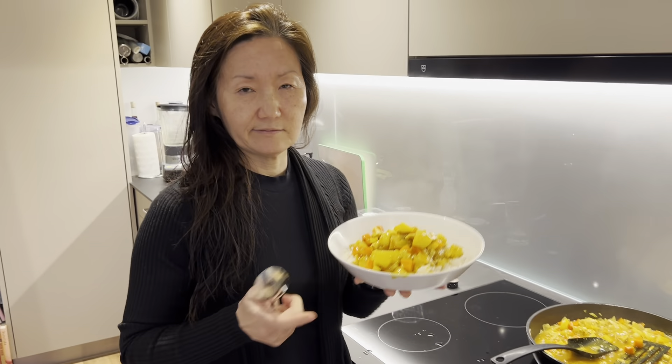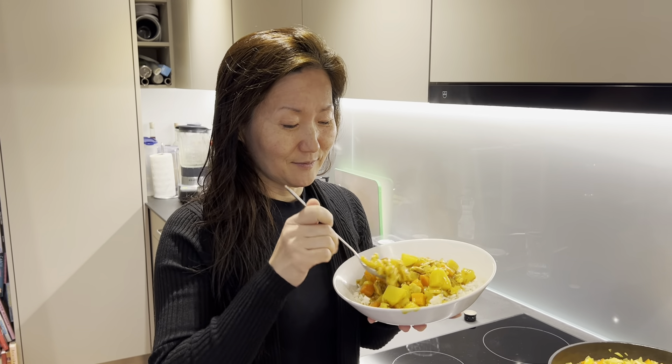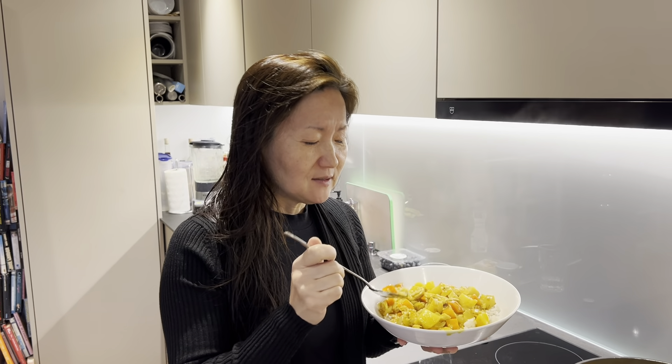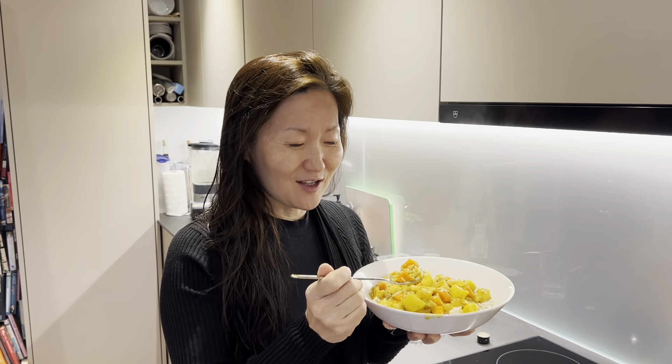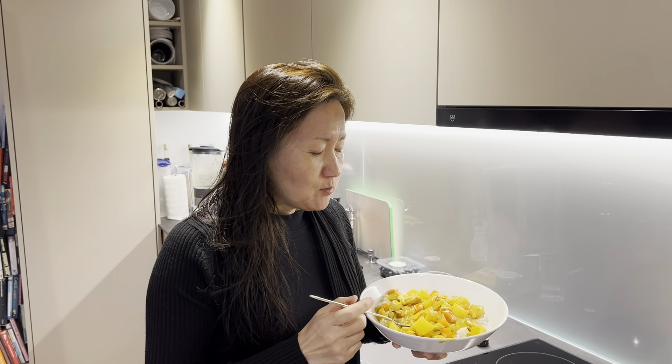Now it's tasting time! You could use either a spoon or a fork, but in Korea we use a spoon and chopsticks. Okay, moment of truth — tasting time. Wow! This is the exact chicken curry rice that I used to eat in Korea. I just made it — so good!